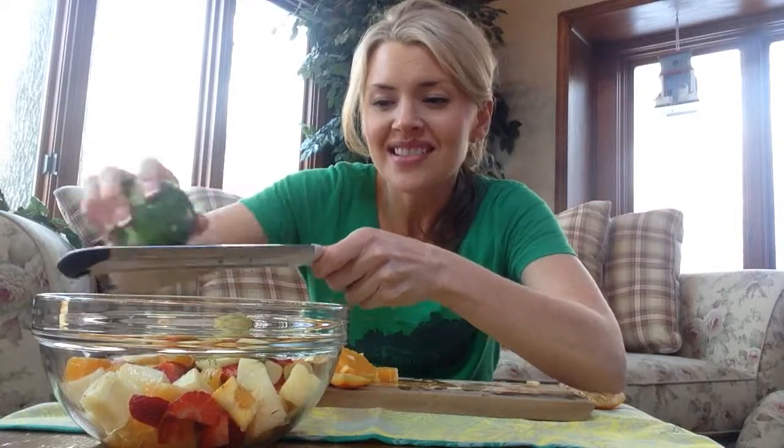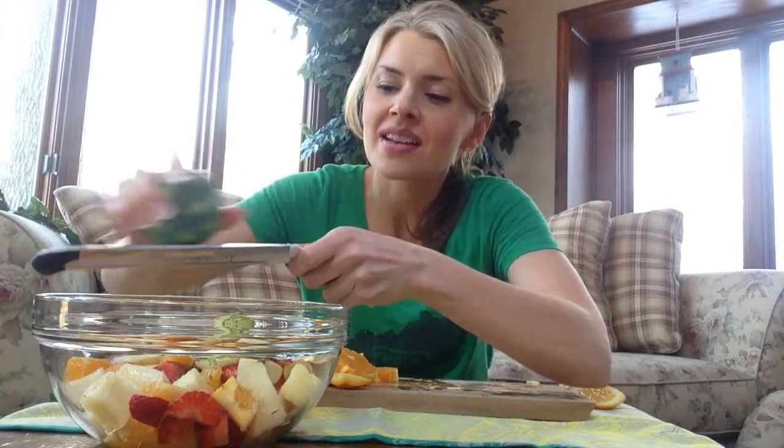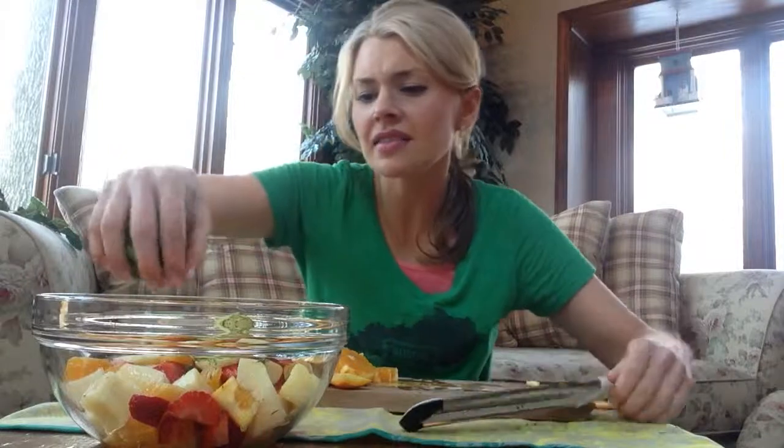The oils in lime zest have been shown to really affect our cell signaling. So not only is it going to give you a nice burst of vitamin C, lime zest also has an effect on cells — it changes what they decide to do — and there's been lots of research about that. It's really cool to try and get in as much lime zest as you can, and this is a great way to do it. So there you have it — the Spring Sunburst Fruit Salad.